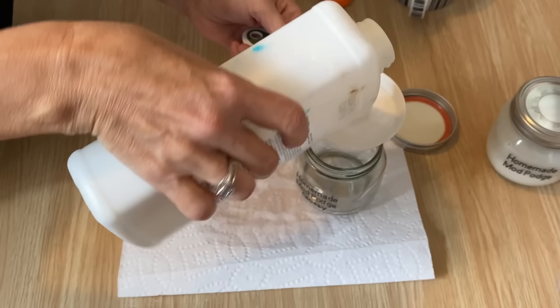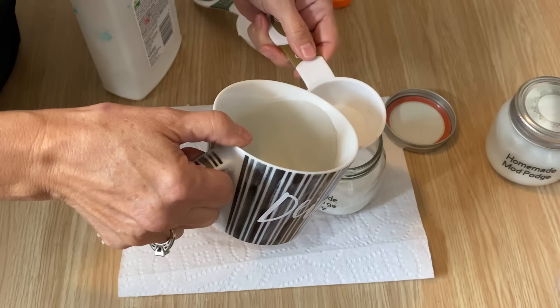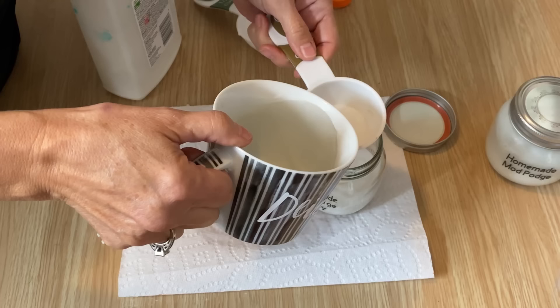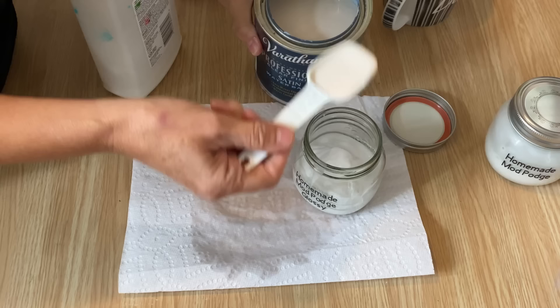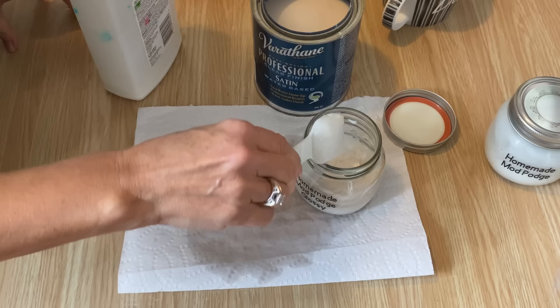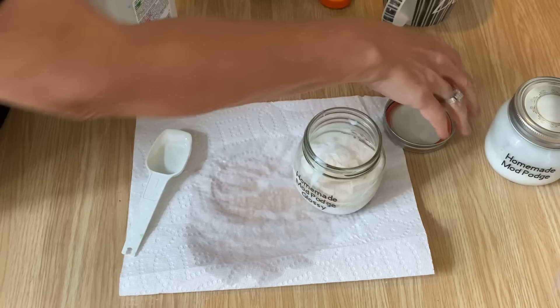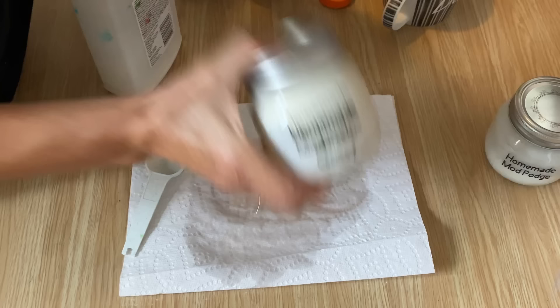Same mixture again — we're doing half a cup of school glue and a quarter cup of water. Then you want to add in two tablespoons of your polyacrylic sealer. It depends on the project and what kind of sheen you want. This one I have is satin, so it's just going to have a nice satin finish. But if you want something glossier, use a glossy polyacrylic sealer. Put the lid on, shake it up really well, and that's it to your homemade Mod Podge.